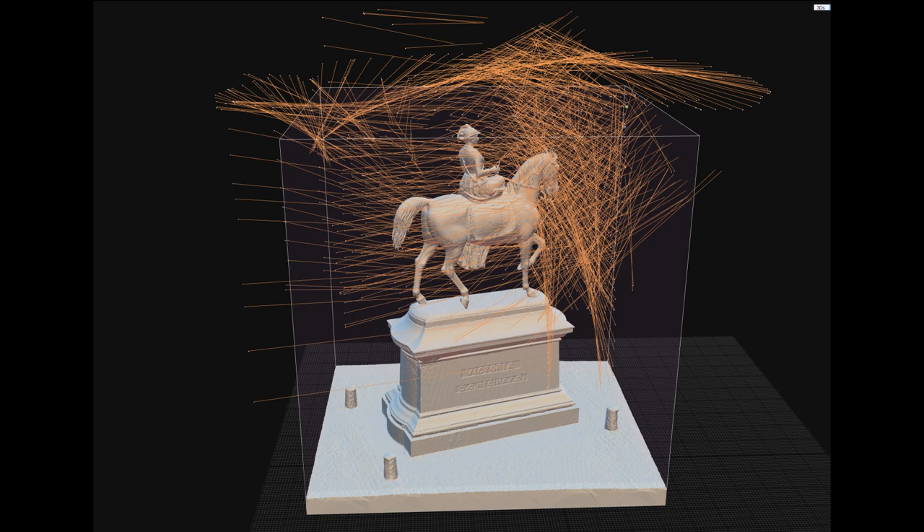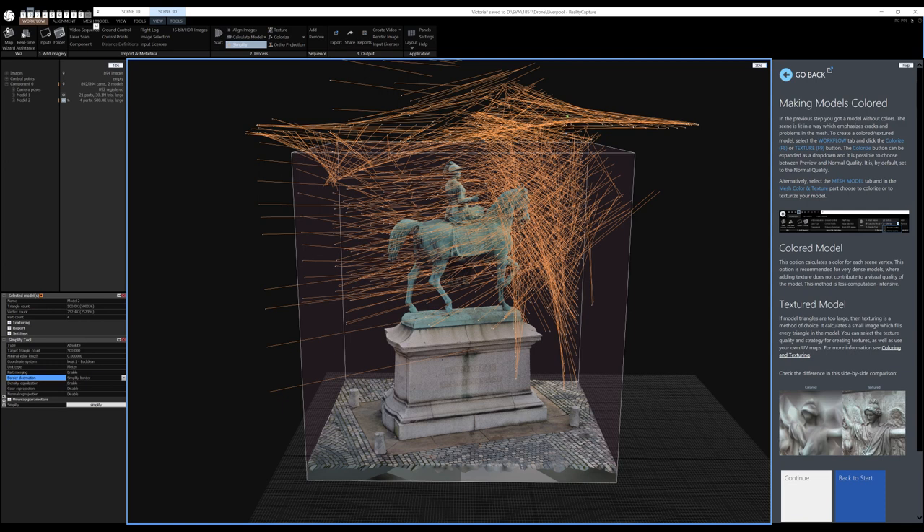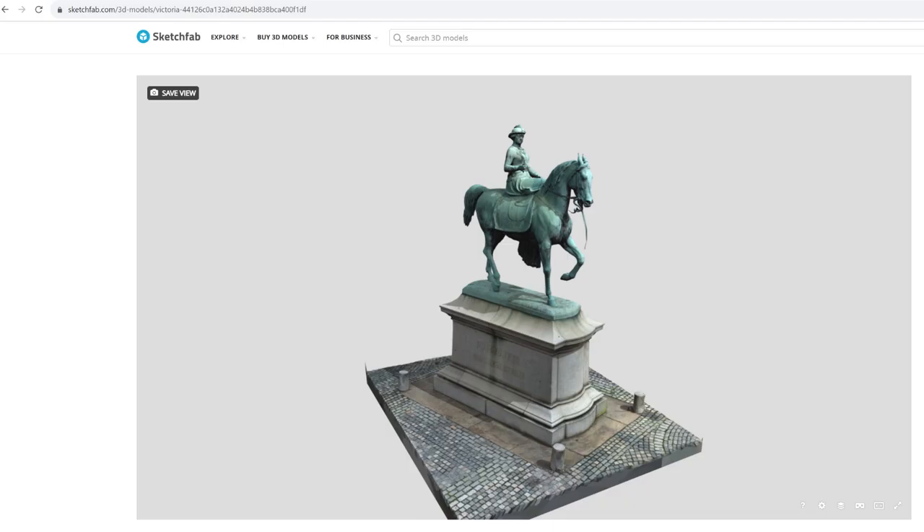The model can then be simplified to reduce the total number of triangles; we chose a limit of 500,000. Finally, the surface of the model is textured to recreate the real world item as a computer 3D model. I have made the model available on Sketchfab for anyone to use, but if you do, please provide the attribution as requested — see the link in the comments below this video.